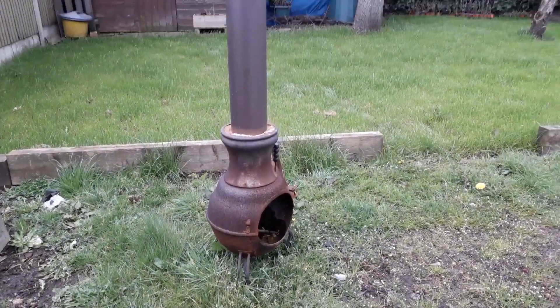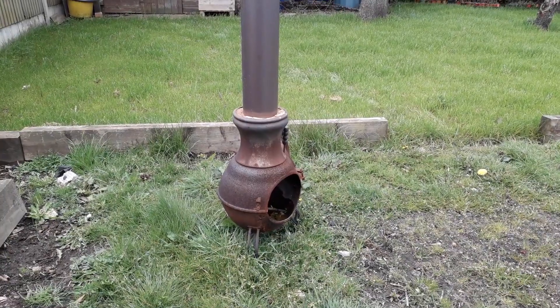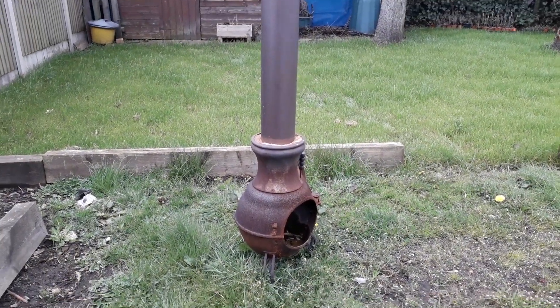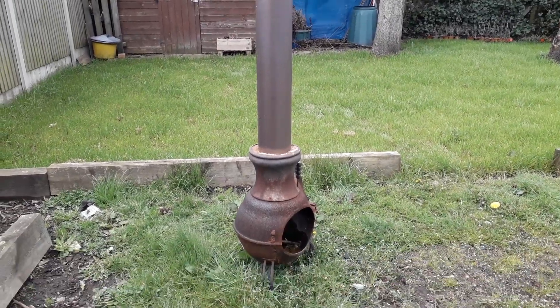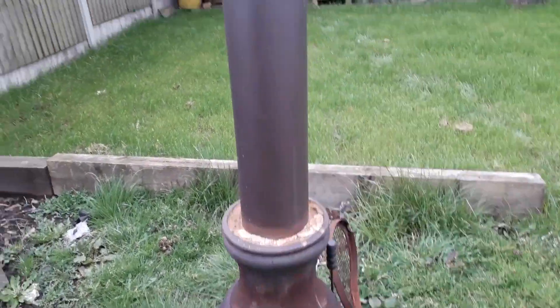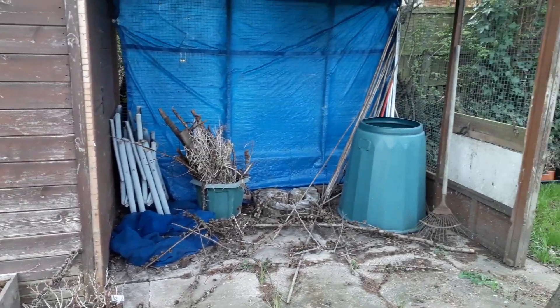I've also got this little burner as well, which we can use to just burn little bits of old scrap wood. And as it starts to get a little bit dull at night time, it'll also keep us warm. But the first thing I need to do is get all this cleared up.